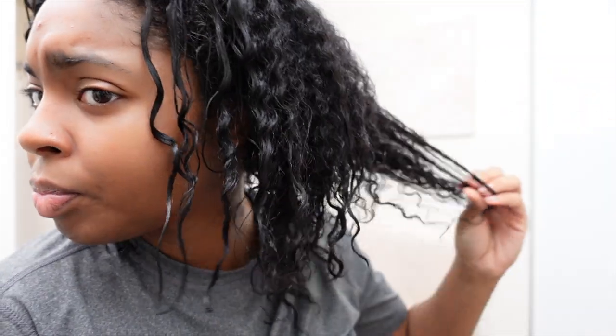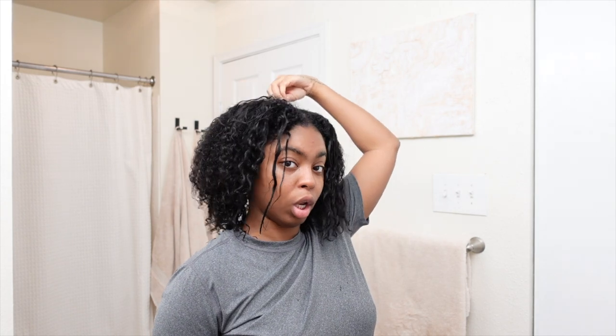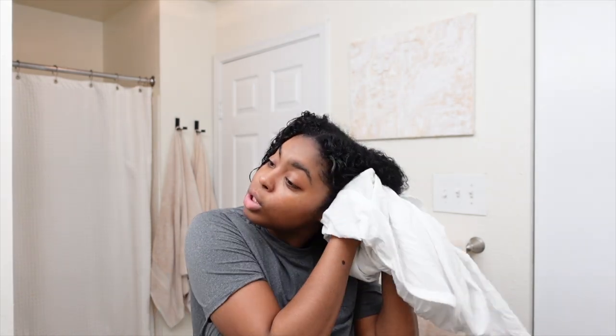This side is different because this is the side where I experienced the most heat damage. Luckily, the style I'm going for today — my hair is still going to be pulled back, and then some of the back is out and pinned up in the claw clip. So hopefully you cannot see how much heat damage I have. I want my hair to still be damp.